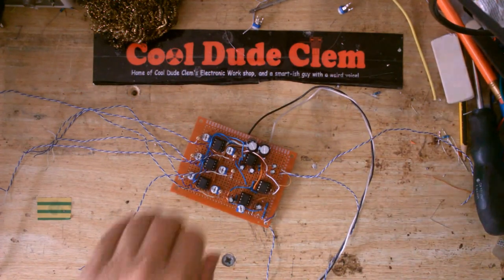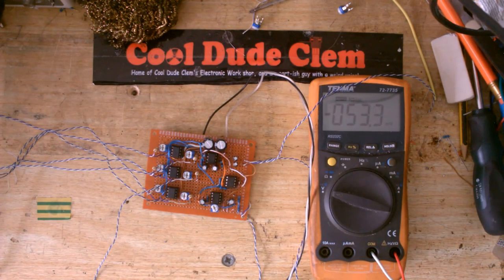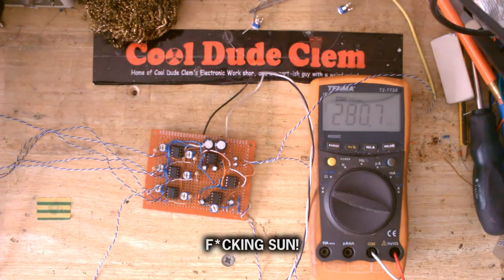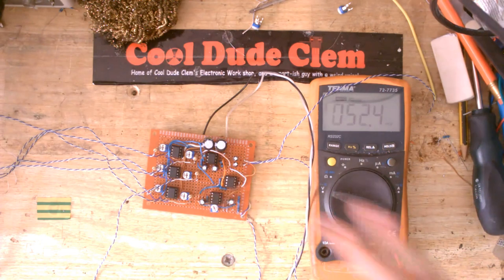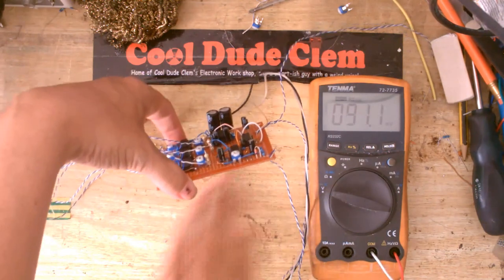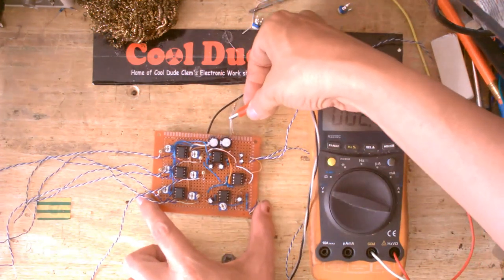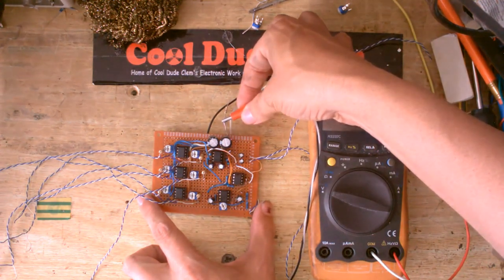Some people think this voice I do is a voice I put on — no, this is actually my normal speaking voice. What voice do you expect a tiny person like me to have? I've got this plugged into my power supply. Turn the power on — hopefully nothing will go up in magic smoke. Just making sure there's nothing it can short out on. It is now on. I'm going to test the voltages and make sure they're where they should be.